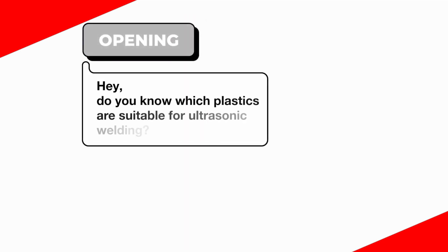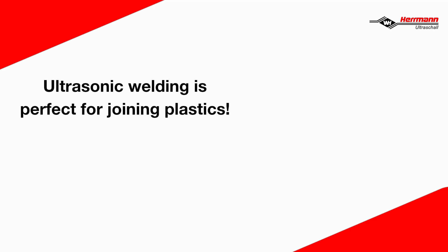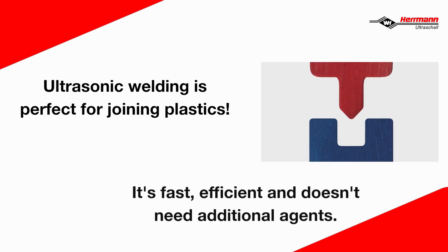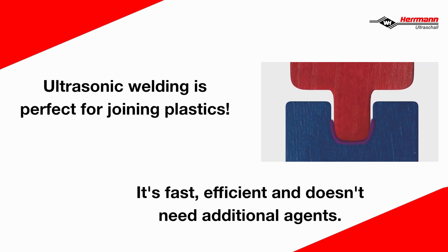Hey, do you know which plastics are suitable for ultrasonic welding? Of course, let me show you. Ultrasonic welding is perfect for joining plastics. It's fast, efficient, and doesn't need additional joining agents.